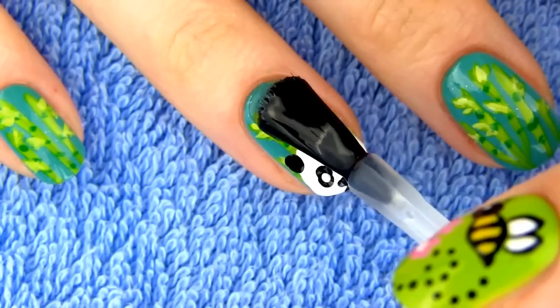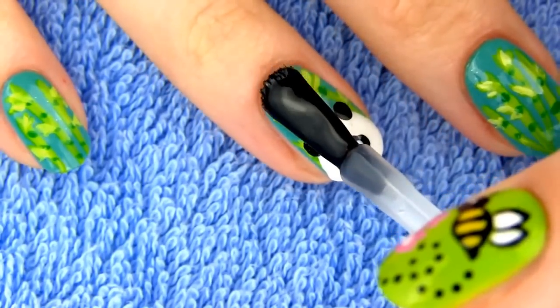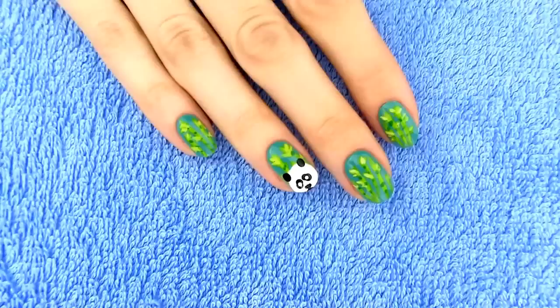Apply a generous amount of the fast drying top coat and our adorable panda design is complete! On my right hand I drew bamboo plants on all the nails with a panda on my ring finger as an accent. I think this manicure is just so gorgeous!